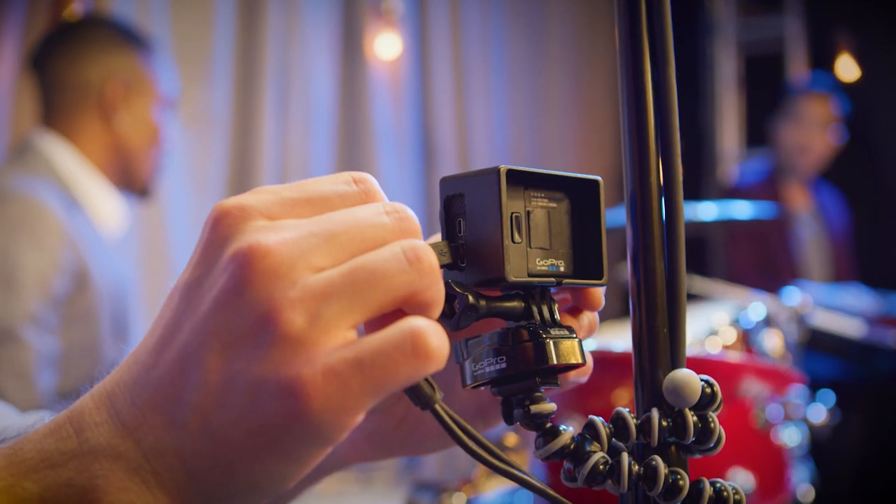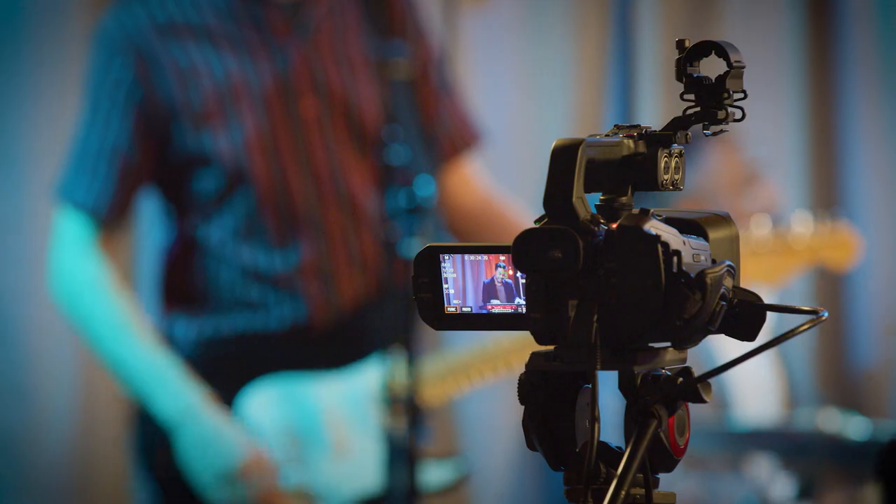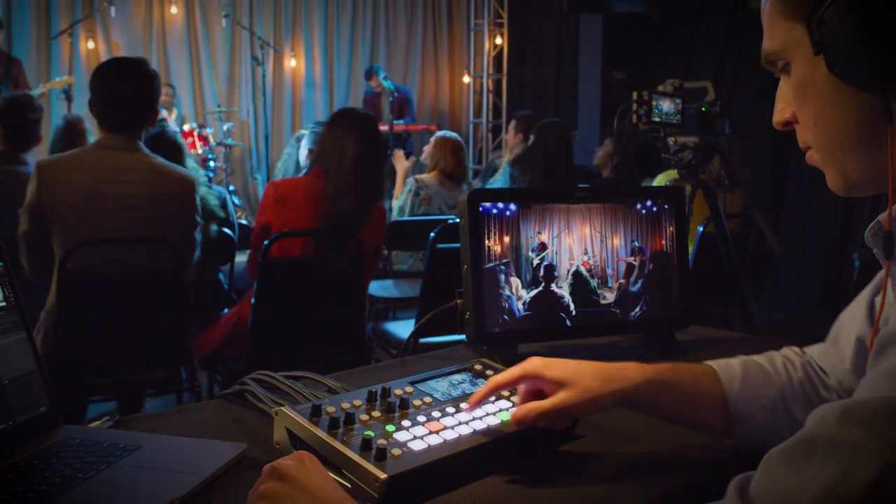With more camera inputs, you can make your production dynamic by adding more coverage and combining engaging wide and tight shots.